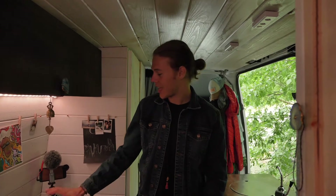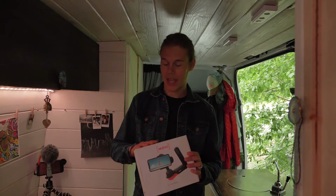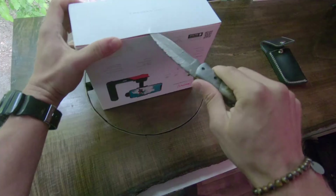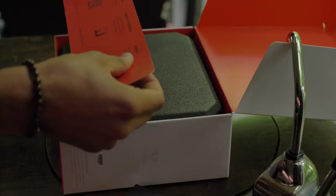Hello, welcome to the channel. My name is Tanner and I am a filmmaker. I would like to show you guys the Freefly Movi system I just got, so I will be taking this out today. We're going to start testing it and I will show you guys our results.